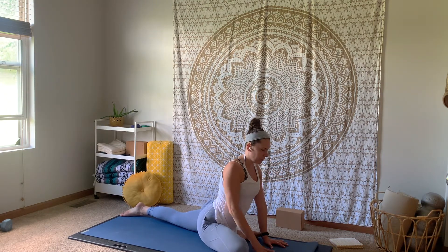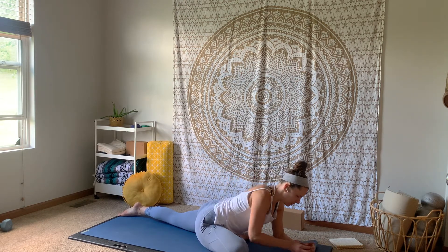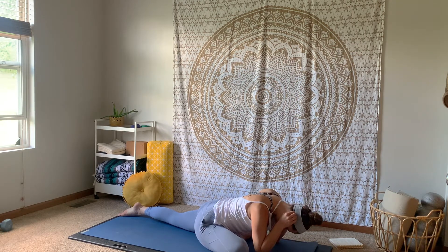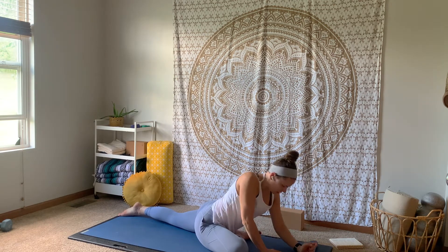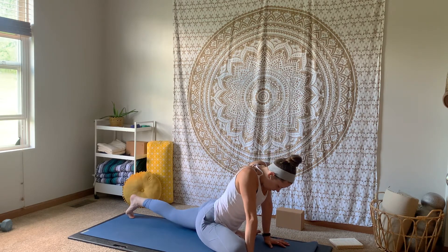Extending your left leg out long. You're going to stay up on tall arms if this feels good, if this feels like enough. Otherwise, if you are ready, you can lower down onto those forearms. You can use that block to support you in any way here. Breathing into that hip opening.